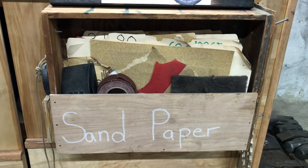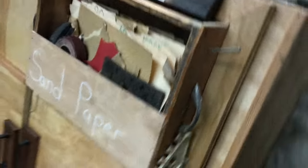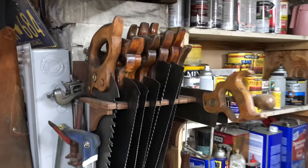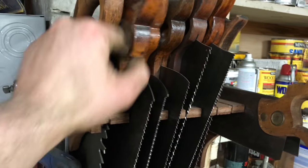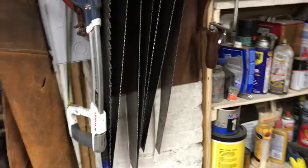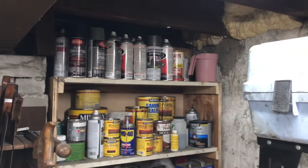All my sandpaper lives in here — this is a drawer I found in Philly. I use file folders to hold my different grits, so it's easy to pull out what I need and move along. I really like old hand saws — these are all Disston Philadelphia-made hand saws, the older ones before Disston got sold and the quality went way down. I restored all of them and probably didn't pay more than five dollars each.